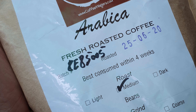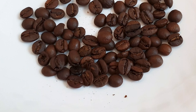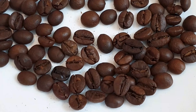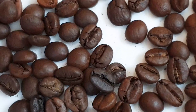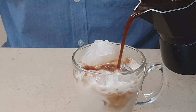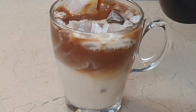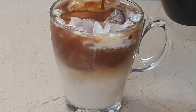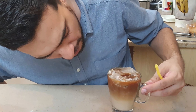Today we are using a single origin Brazilian coffee roasted to about a medium color. I think it must have been taken out of the roaster almost exactly when the second crack started. The taste is smooth and chocolatey — because it's a medium roast, there's a certain amount of acidity present. We'll do a separate video on the taste analysis very soon.